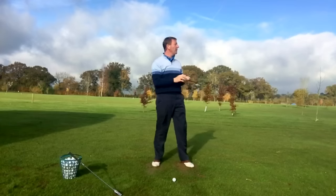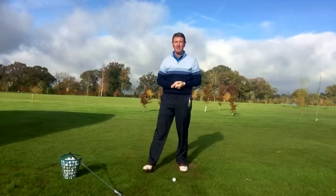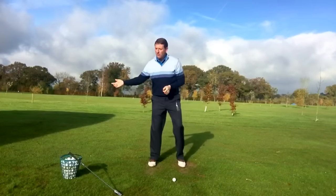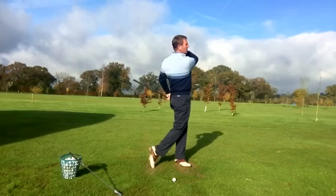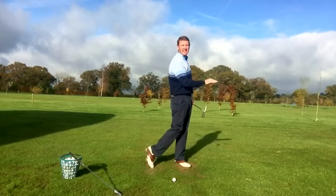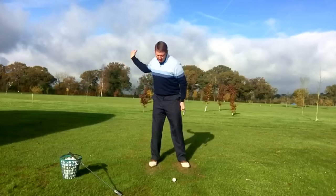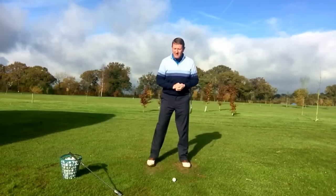That's a much better strike. There's a 150-yard marker out there and it's probably gone 10 to 15 yards past that. So hopefully you noticed — the start of the downswing was smooth, with maximum acceleration through impact. Just past impact is where it reached its maximum speed, rather than before, which is so common amongst golfers.